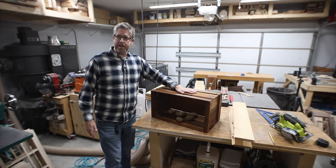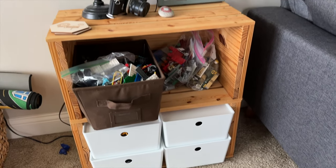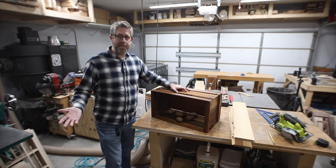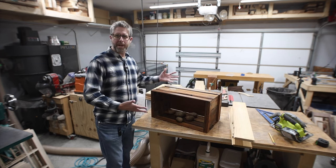My wife and I grabbed a few of these out of my dad's barn years ago, put some shellac on them, and we've just been using them for bookshelves or nightstands or any number of things. And I want to make some more. I've made some in the past and I've kind of used the same types of materials to try to make them look the same.